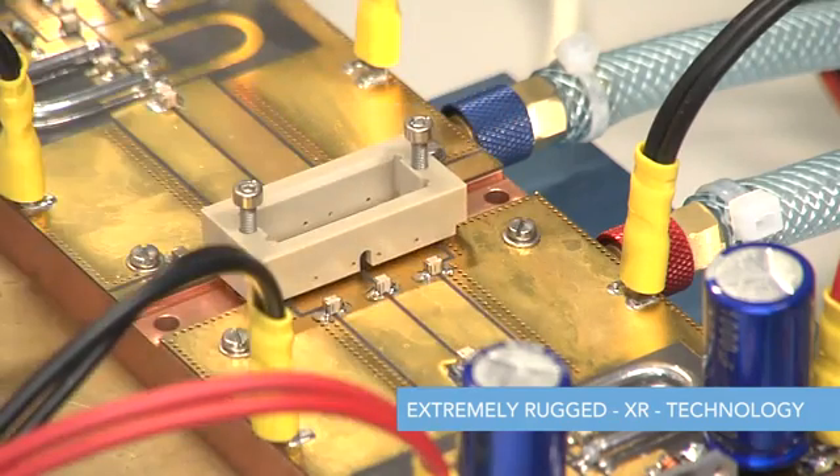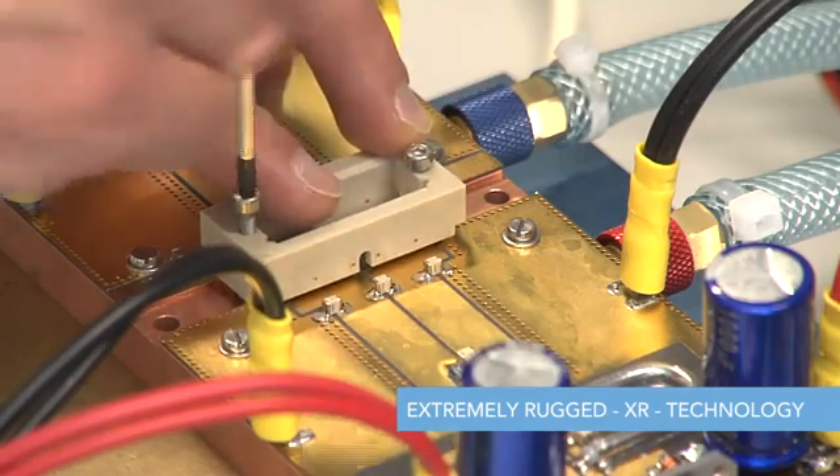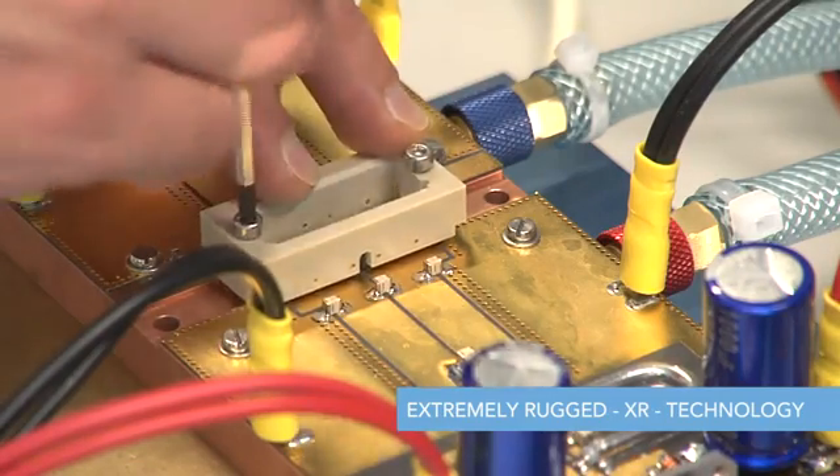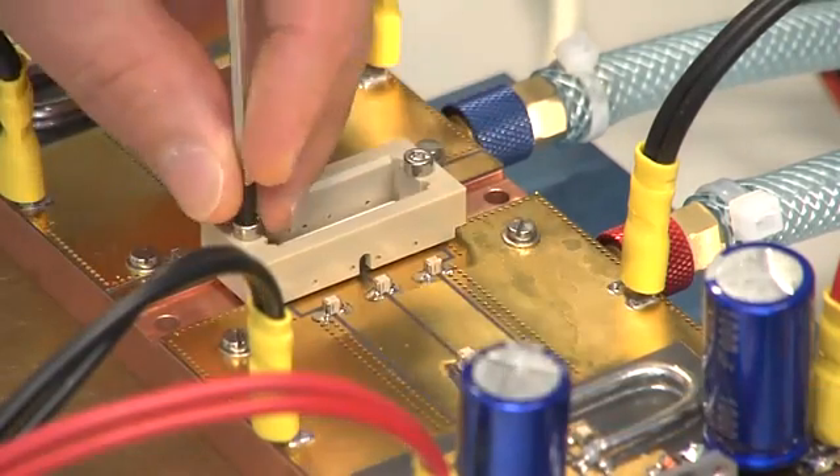NXP's extreme rugged technology is a significant step forward for LDMOS in 2011. It poses the question: how rugged is extremely rugged? Well, we will show you.